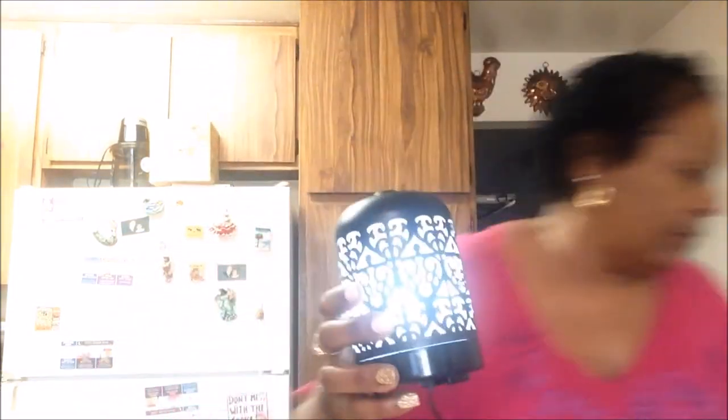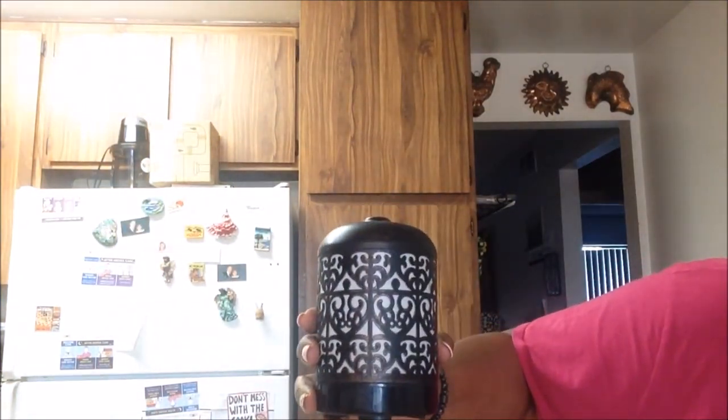There are two buttons. I'm going to have to unplug it because I accidentally turned on the light. This is the smaller diffuser — they have larger ones. I believe this was under thirty dollars, around $24.99, and I got it from Walmart. One button activates the steam, and the steam is cool — a cool steam.